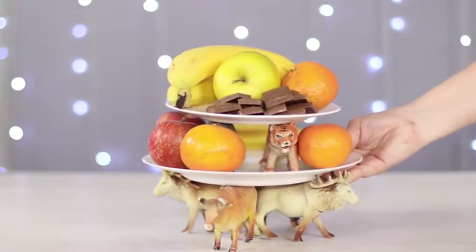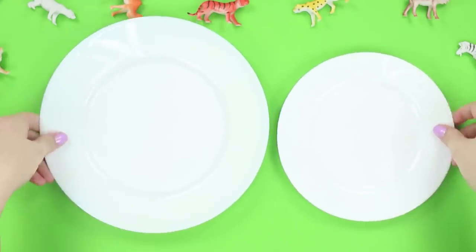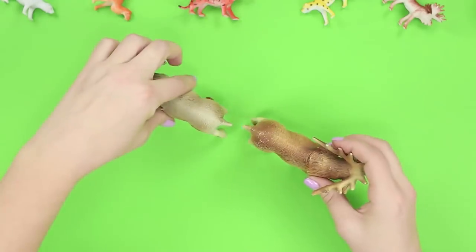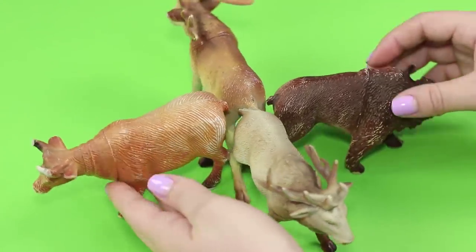Let's make an interesting plate for fruits and candy in a book of the jungle style. We'll need two plates of different diameters and some plastic animals from the same set. Glue together four animals — that will be the base for our plate.